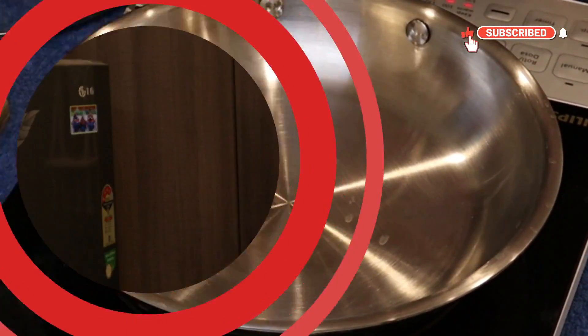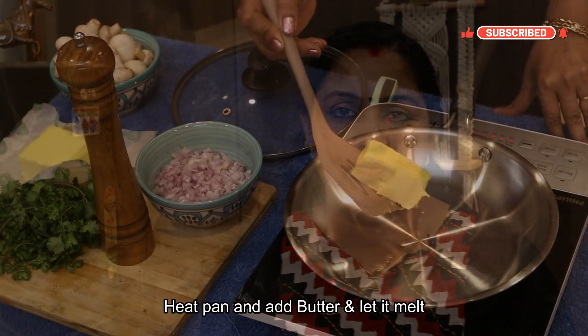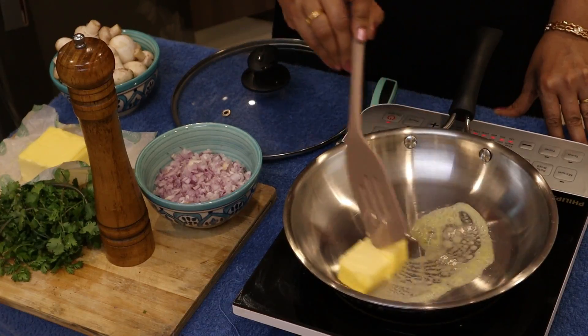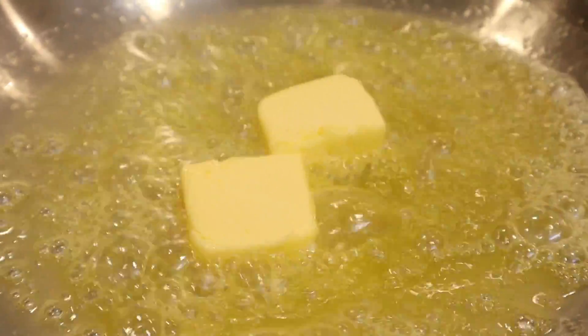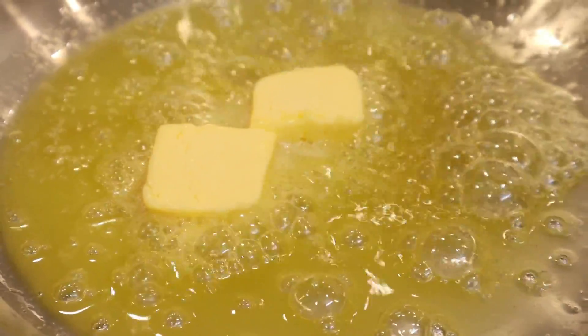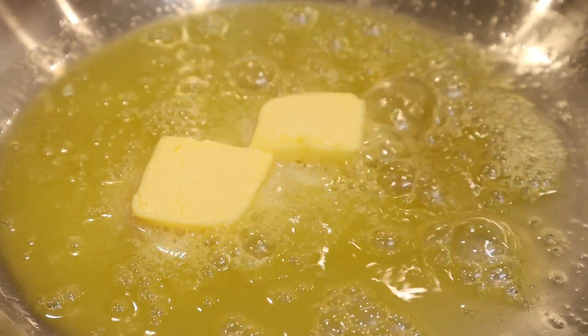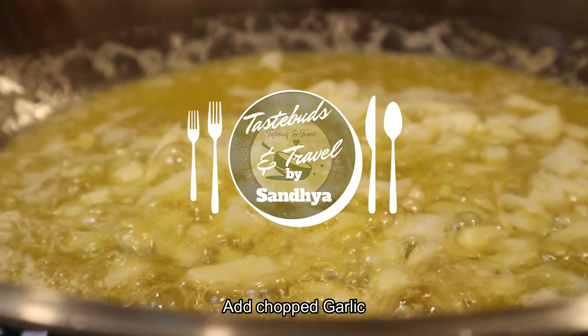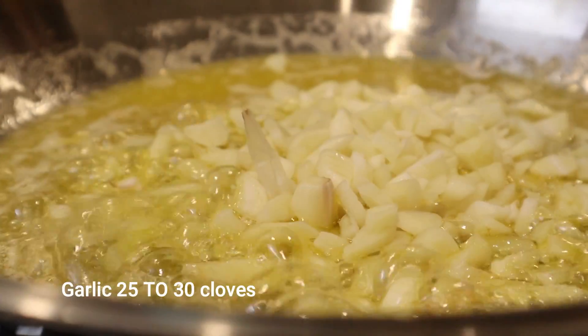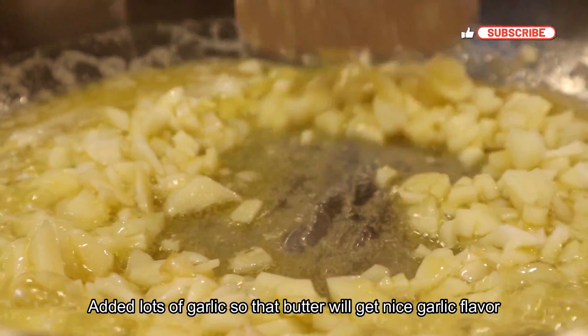Put the butter in the pan. Then put the pepper in the pan.